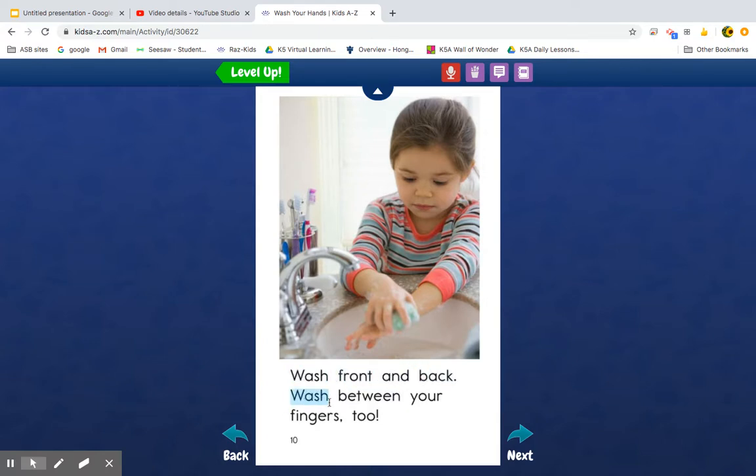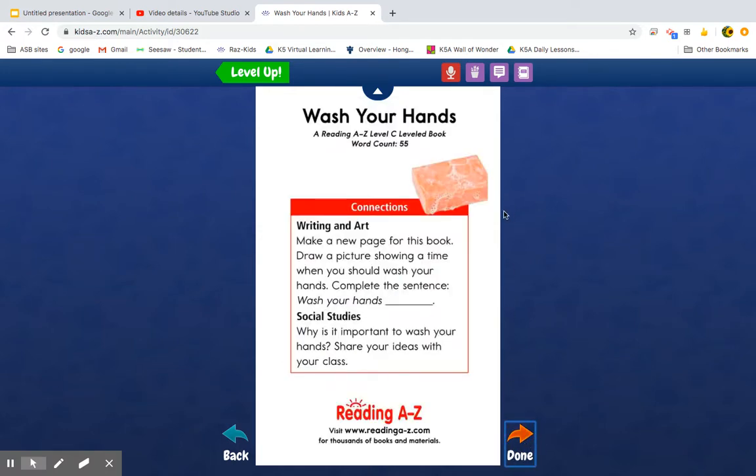Wash front and back, wash between your fingers too. You see, readers, if you spend a lot of work on the words trying to figure them out, that's great — but then you want to go back and read it so it sounds nice and smooth, like a storyteller. All right, today you don't have to record your reading, but of course you can if you want to. Everyone needs to log into Raz-Kids now and really try to use Skippy Frog and Detective Dog — finding little words in big words. All right, readers, off you go!